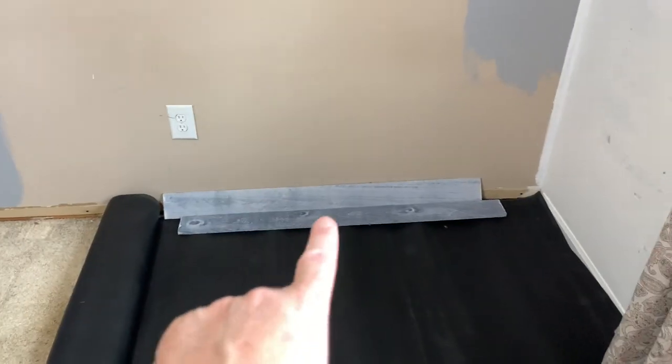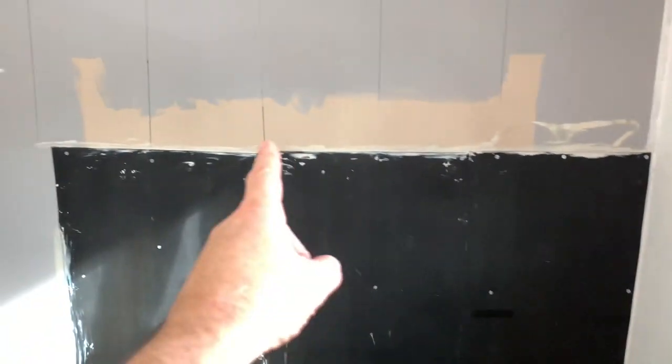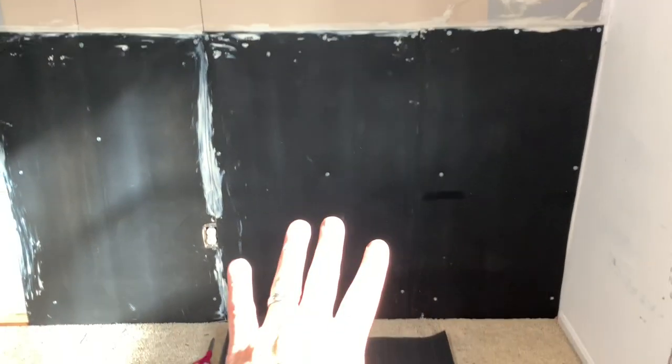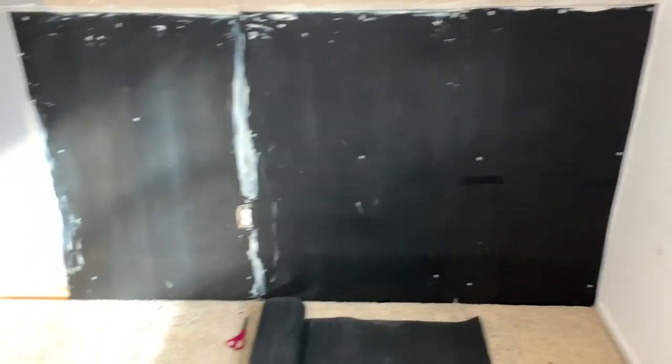Originally I had light gray on my wall so I went to white so this wall would really pop. My original plan was to do one big 11-foot piece, but this stuff is crazy heavy so I ended up cutting it into sections. That made it much more manageable for one person, and then I screwed it all in and got the liquid nails on there.